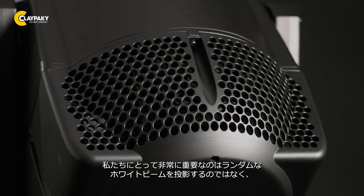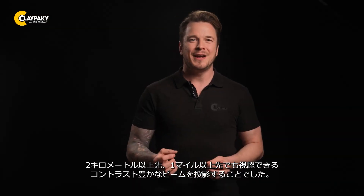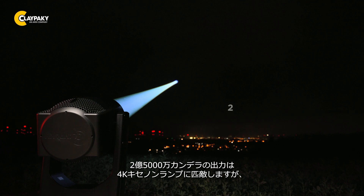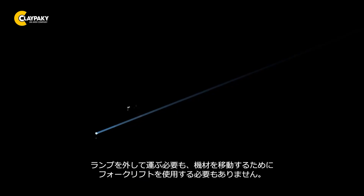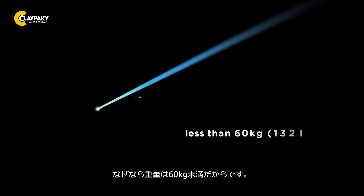It is extremely important to us not to shoot just any random white beam into the sky, but to project a beam that is still visible and rich in contrast even past 2 km or over a mile away. With an output of 250 million candela, the beam is comparable to a 4K Xenon lamp, except that with the Skylos you don't have to transport the lamp separately or use a forklift to move the light from A to B, because it weighs less than 60 kg.